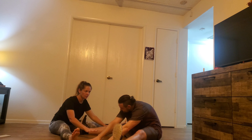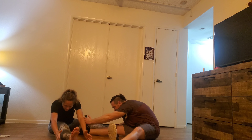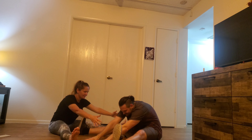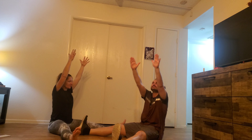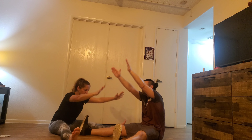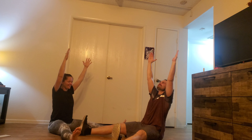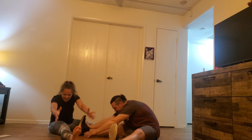Inhale, hands back up. Turn to the center, exhale, fold. Keep your back as straight as possible — the point is not to go as far and curve your back, we want to keep your back straight. Inhale, hands up. Turn to the right, exhale over. Inhale up. Turn to the center, exhale center. Inhale up. Turn to the left, exhale left. Inhale up. Turn to the center, exhale forward.